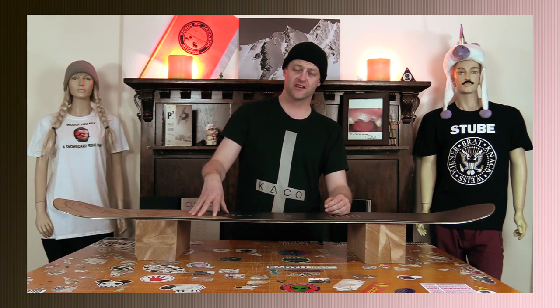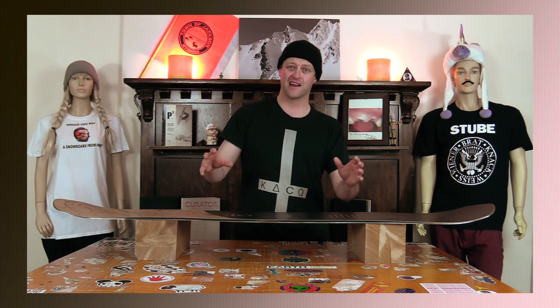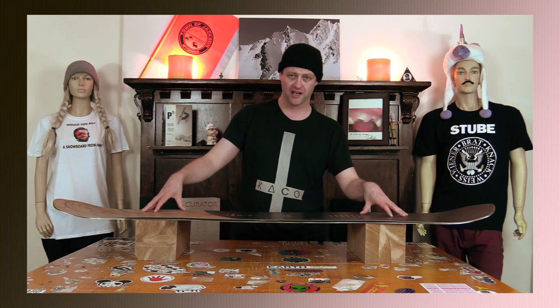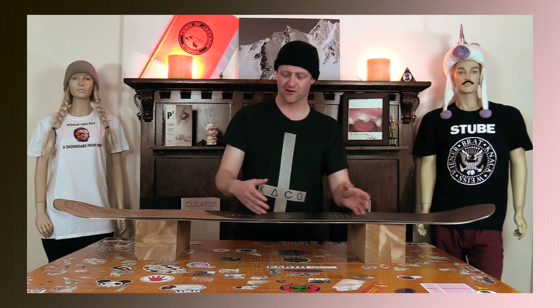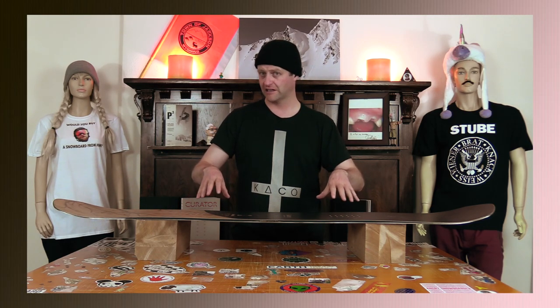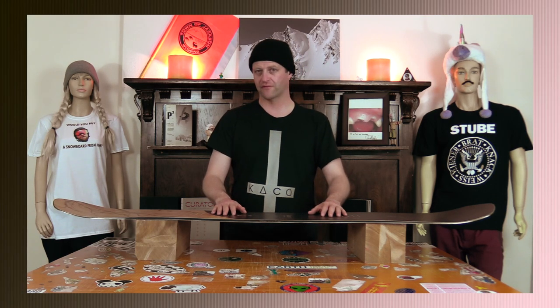When you hit jumps with this thing, the lip pretty much does all the work — you might get a little added bonus off the tail here and there, but by and large the lip is doing all the work. As I've already said, I feel like this board falls more on the freeride spectrum than the all-mountain freestyle spectrum. Even though the shape would tend to lead you to believe it's an all-mountain freestyle board, it's not — it's an all-mountain freeride board.